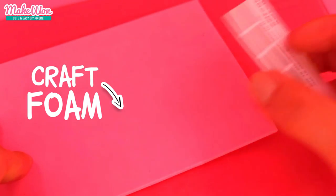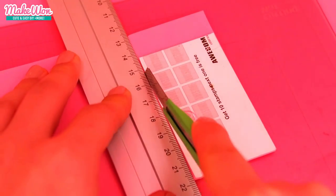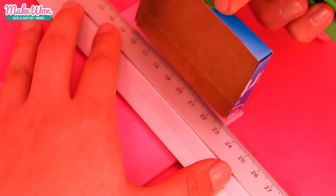We are going to cover this box with this pink craft foam. Use the same business card to measure the size.